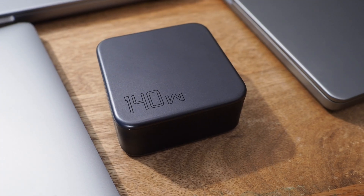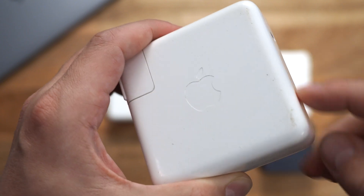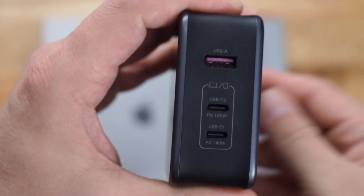As stupid as this is, I really have to give UGreen some bonus points for not making this thing white — Apple's power supplies end up looking pretty bad after a few years. The UGreen PSU has three ports total: two USB-C and one USB-A.